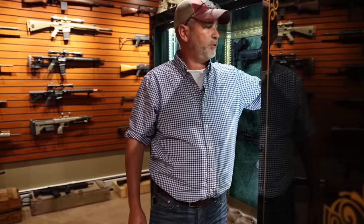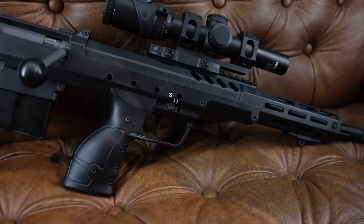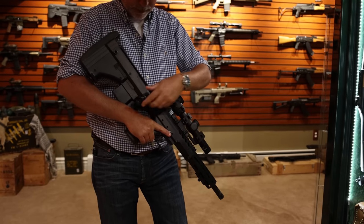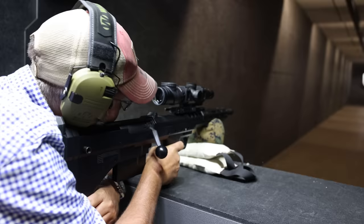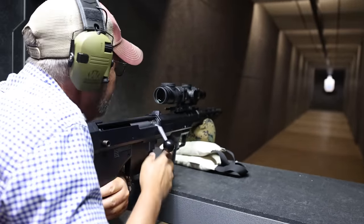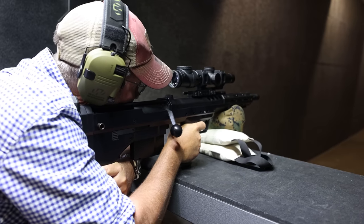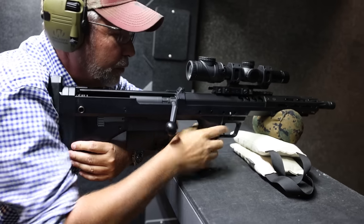The next one is the Desert Tech in 6.5 Creedmoor. This also has a Trijicon on it — bullpup version. Pretty accurate; I've shot another one similar to this at a thousand yards with no problems whatsoever.